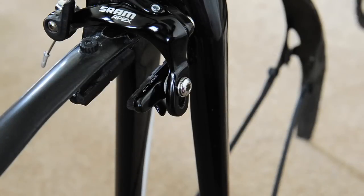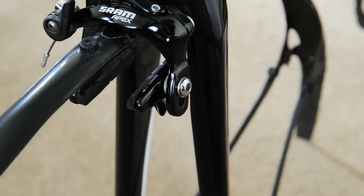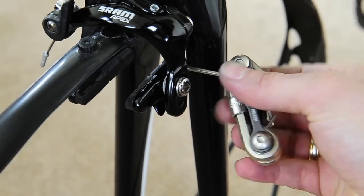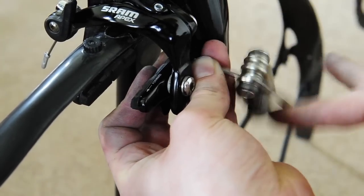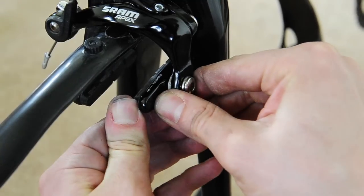Alright guys, just looking at replacing the brake blocks on my bike — going to do the front ones first. A bit annoyingly on my bike you have to remove the actual wheel and take the brake pad and the holder off because it doesn't clear the back. What you can do on a lot of bikes is just put a two and a half mil allen key into the back and undo the screw at the back of the pad — it doesn't need to come all the way out, but it's a bit easier if you do.